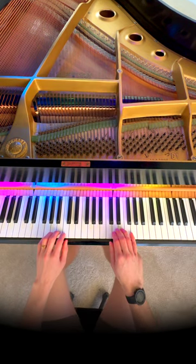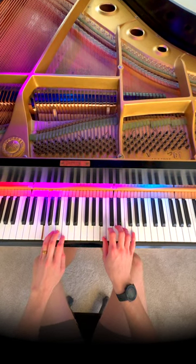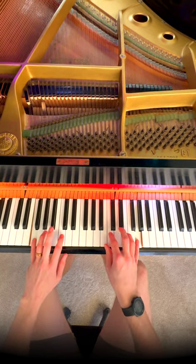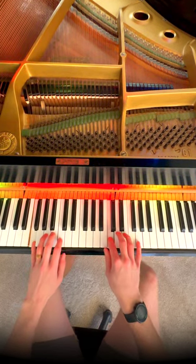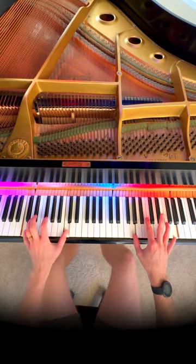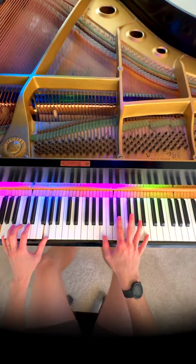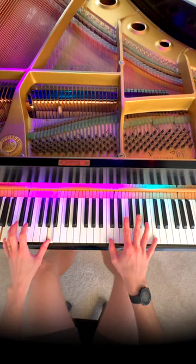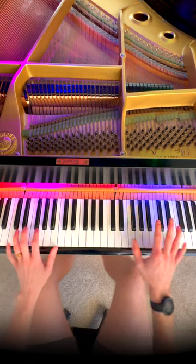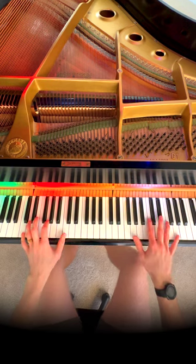So let's play what we have so far. That's starting to sound pretty good. Now you can add an octave on the left and or the right hand. And if you're feeling it, you can even add the fifths on the left hand and add some rhythm to it. Why not?